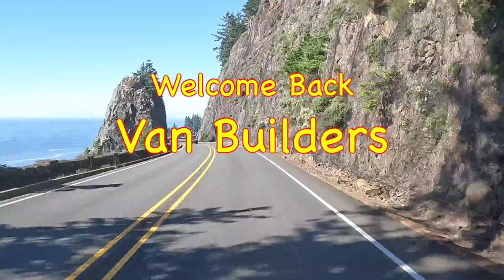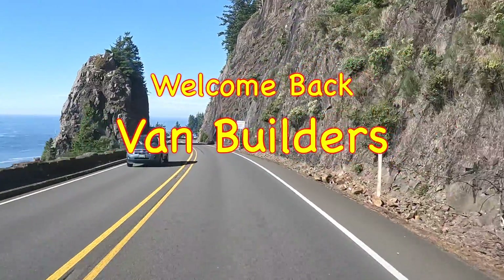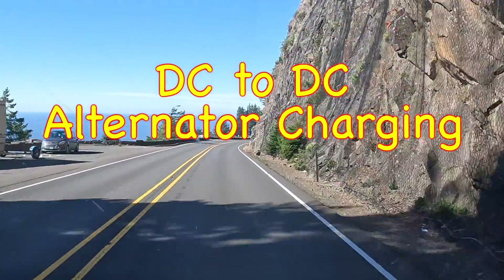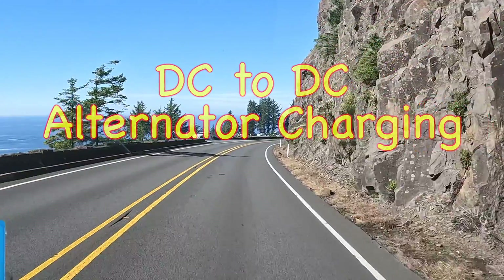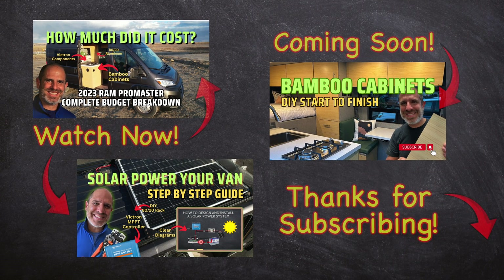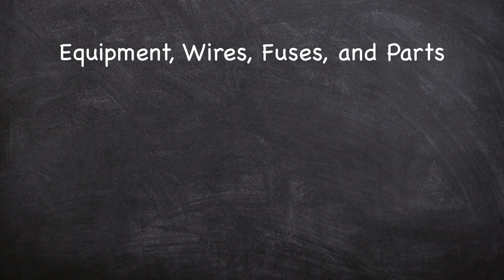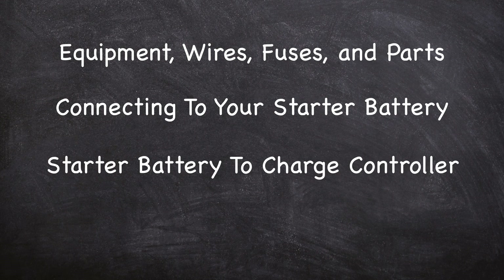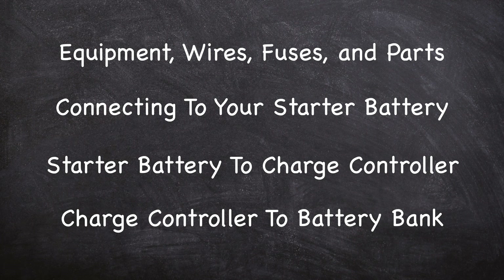Hey there fellow van builders, welcome back to my channel. I'm Jason, the Van Teacher. In today's lesson we're covering how to add DC to DC alternator charging to your van's electrical system. This video will cover the equipment, wires, fuses, and parts you will need, how to connect to your starter battery, how to select and connect to your DC to DC charge controller, and how to connect the charge controller to your battery bank.